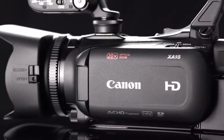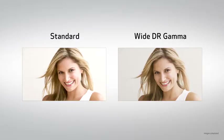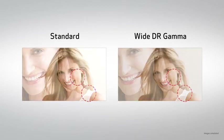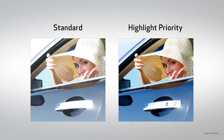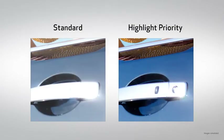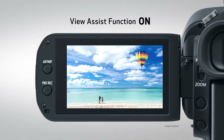The XA15 and XA11 feature three looks modes to enhance the recording's visual quality: Standard for a practically finished look, and then there's Wide DR gamma and Highlight Priority, which help to deliver an expansive range of colors and tones virtually consistent with how they're seen by the naked eye. During shooting or playback in the Highlight Priority mode, the View Assist function allows you to adjust the brightness and gamma settings of the LCD panel and EVF to ensure that subjects are displayed and captured in the most realistic way.